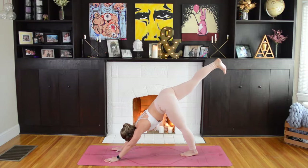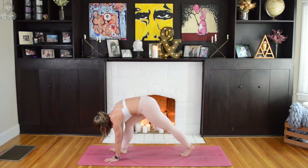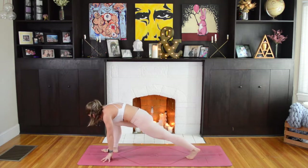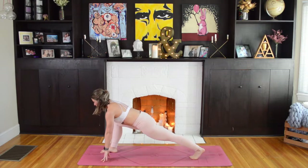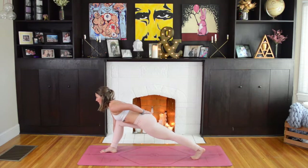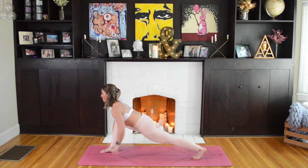One more breath here. As you exhale, round the spine and step your right foot all the way forward to your hands. If it doesn't quite get there, you can use your right hand to help your right foot forward. Once your right foot is forward, land here in a Low Lunge. Pick up the back of that left knee, pull your chest through. I like to lift up onto the fingertips to create more room in the spine. From your Low Lunge, press through that right heel, wrapping your right hip back and the crown of your head forward, feeling a nice big stretch.